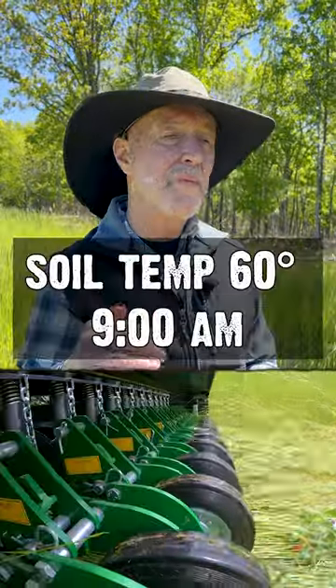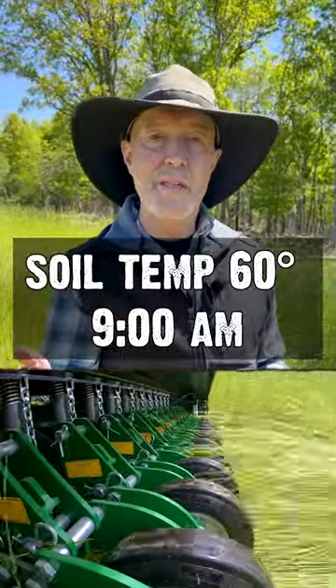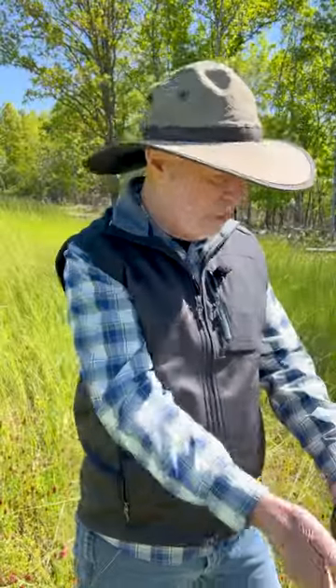So, wait another week. Wait until that soil temperature is 58 or 60 degrees at 9 a.m., because the soil loses heat all night long. It starts warming up as we just showed you when the sun hits — just past nine right now. When that soil temperature is about 60 degrees at 9 a.m., fire up that drill and start planting.